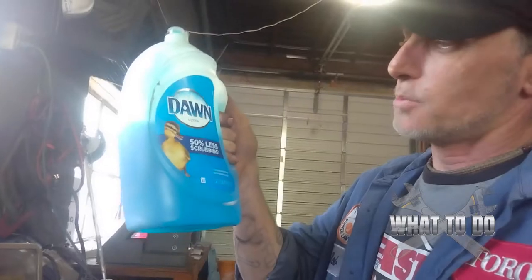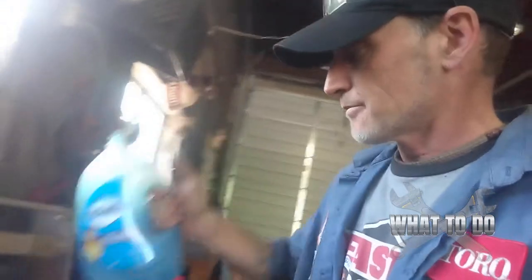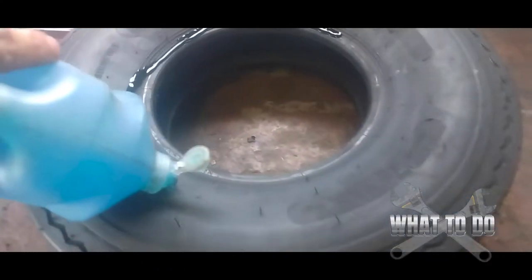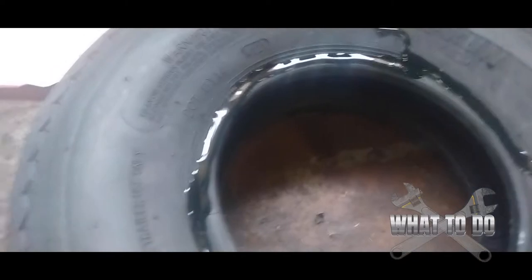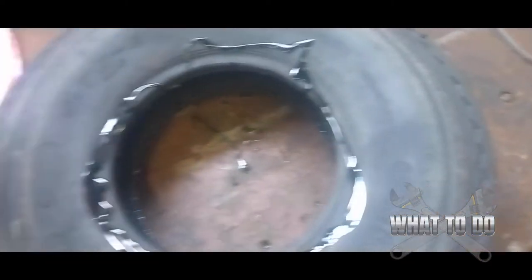Now that our rim is prepped and clean, next we're going to need our tire and some Dawn dish soap. It doesn't have to be Dawn specifically, but you need some dish soap. Just run it around the bead — put a small little bead, you don't have to saturate it, just go around one time and wipe it all on there. Flip the tire over and hit the other side also.